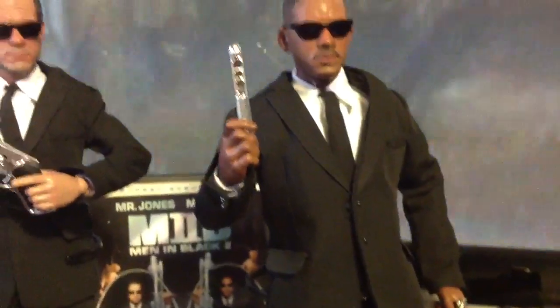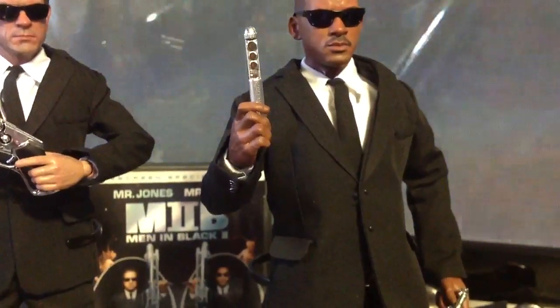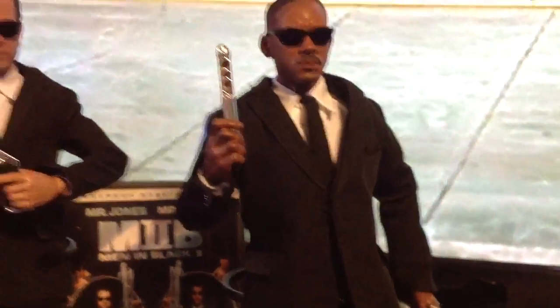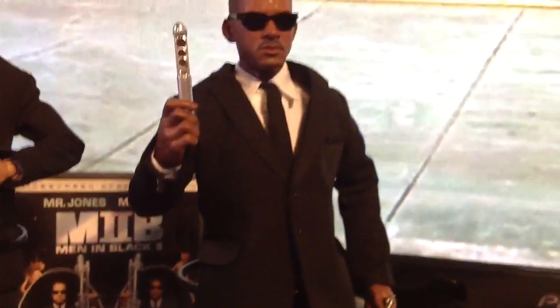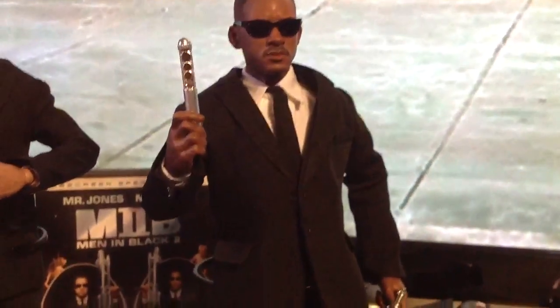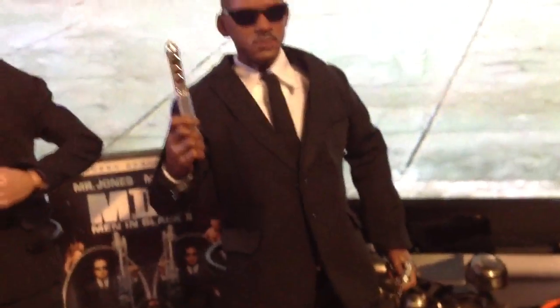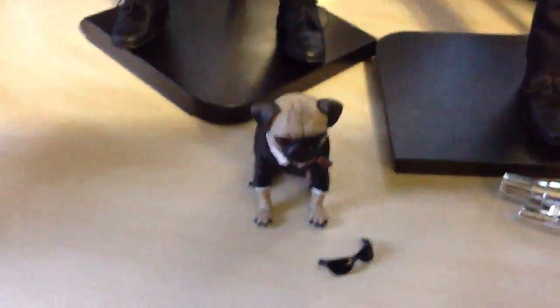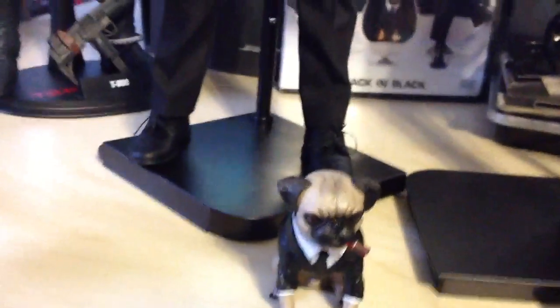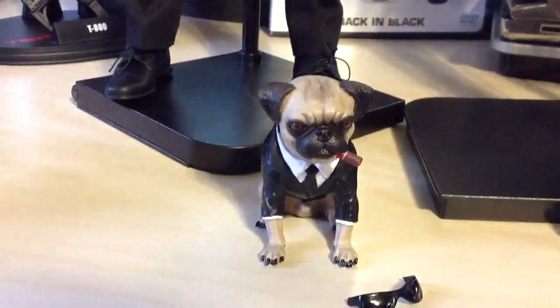Now Mr. Smith comes with that whatever-you-call-it thing — comes with the glasses. They both come with glasses. He doesn't come with any weapons though. He comes with a cloaked version of that mind eraser thing. And he also comes with Agent F — I believe his name is Little Frank the pug. He's pretty cool and he's heavy.